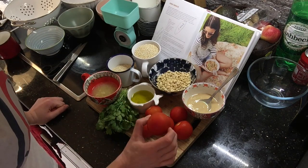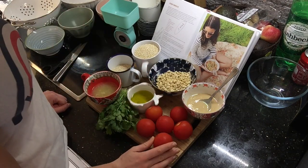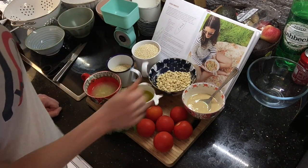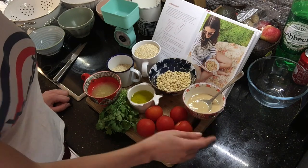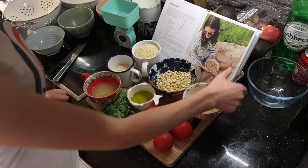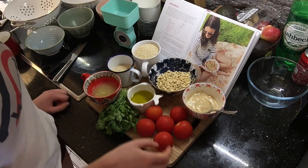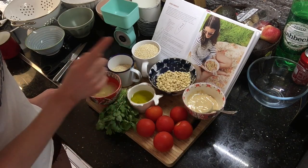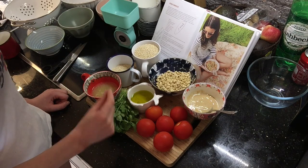Eight tomatoes — again I bought the wrong quantity, I only have six tomatoes, but I can't go back to the supermarket now. Three quarters of a mug of pine nuts — we've got that. Two tablespoons of tahini — I still don't have a tablespoon, so I've just done about three generous soup spoonfuls. Juice of two lemons and four tablespoons of olive oil, and then salt and pepper.